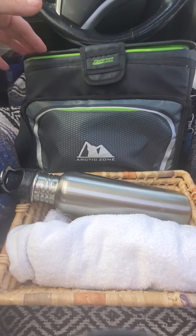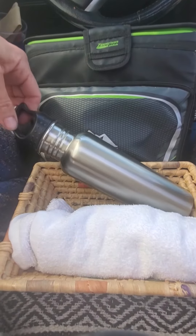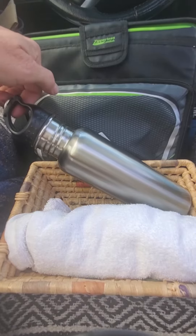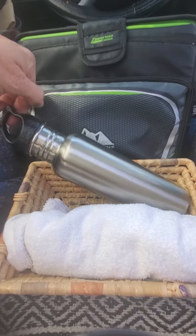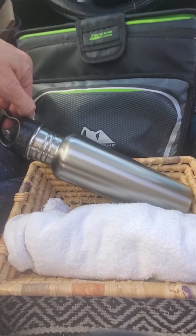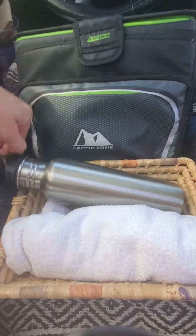Walmart, $20. Goodwill. Get yourself some of these metal ones — I use these as hot water bottles, but I also use them to get free hot water for my tea. And I actually use these to put on my body and stay warm at night. So I have a couple of these.